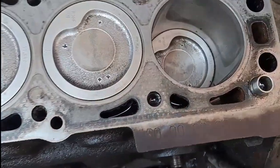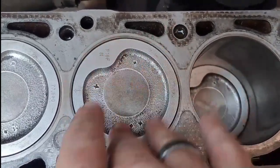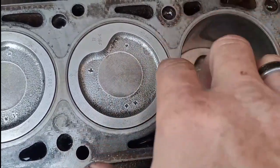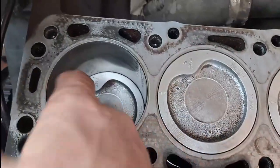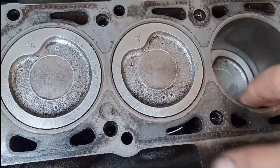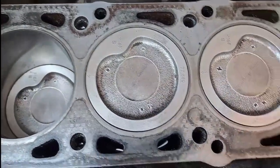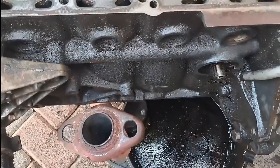I used steel wool, Scotch-Brite, and paraffin and was able to clean off most of the carbon. I cleaned the head nice and clean and also checked for any ridges, made sure the pistons don't have too much play, and made sure the piston rings are fine. So now this block is good to go.